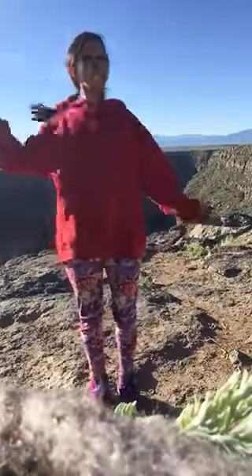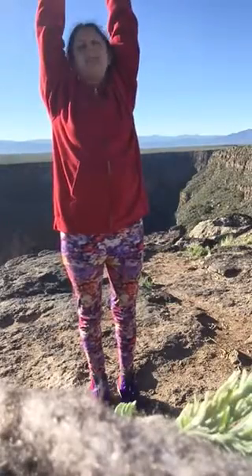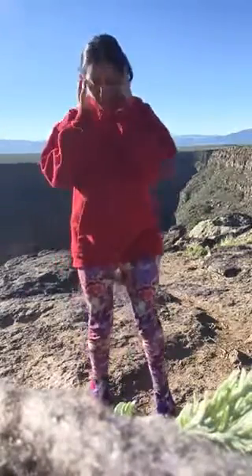Good morning! It is May 5th and I'm here at the Taos Gorge in New Mexico, just waking up with some yoga practice. It feels so good. I'm going to lead you through a couple exercises.